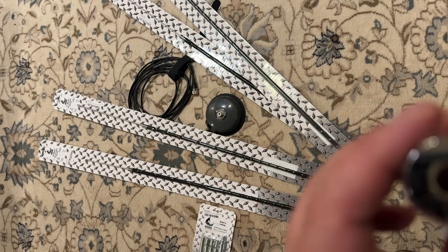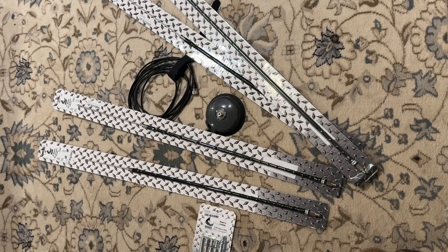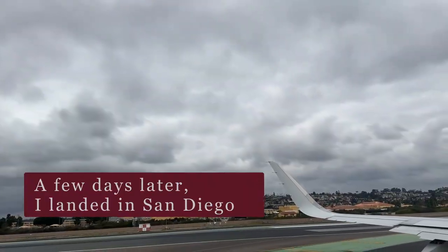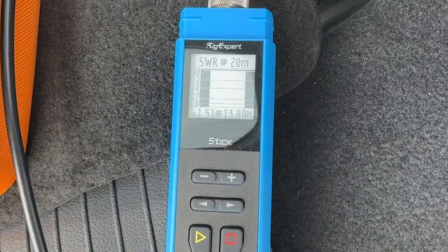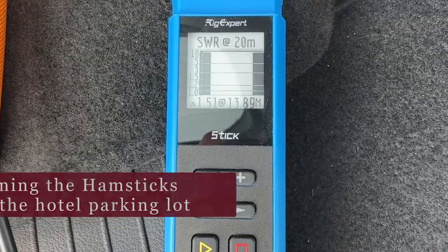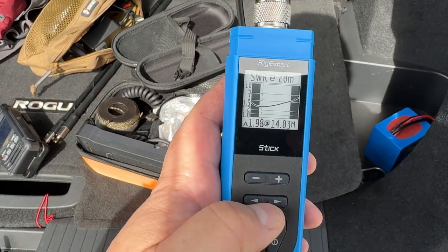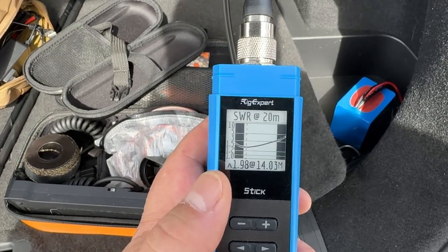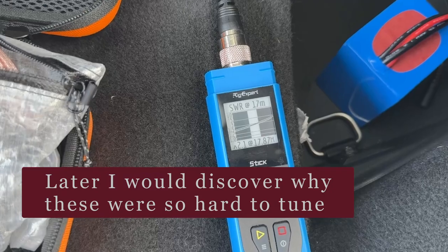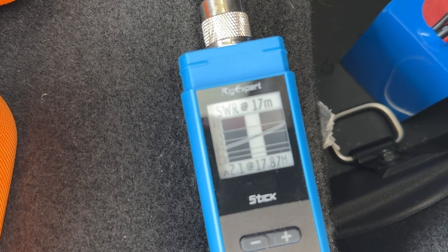We're going to throw three of the four sticks into the luggage, and that's going to fly off with me. We'll see how it works on a POTA activation. I've been fighting with this thing trying to get it in the ballpark. We're going to slap it up on the roof and see what happens — I think that's doable. We're not trying to get perfect here, just usable. That's the 20 meter hamstick. We've got the 17 meter down to about 2.1 — I'll take it, that's usable.